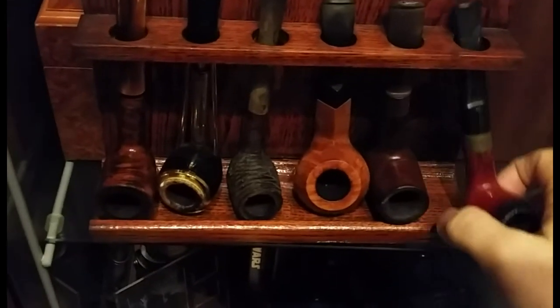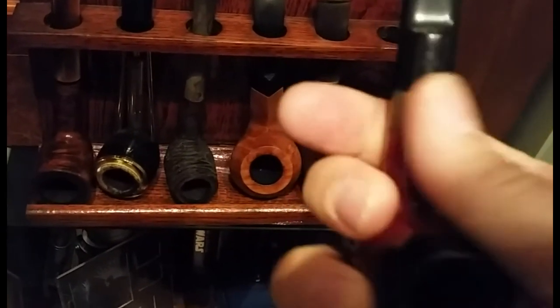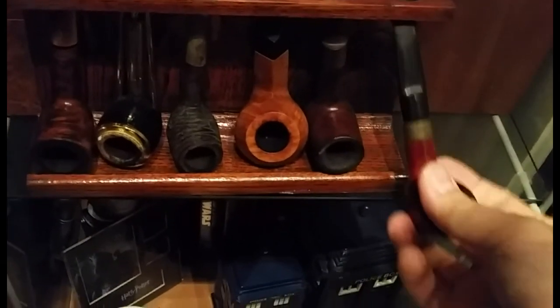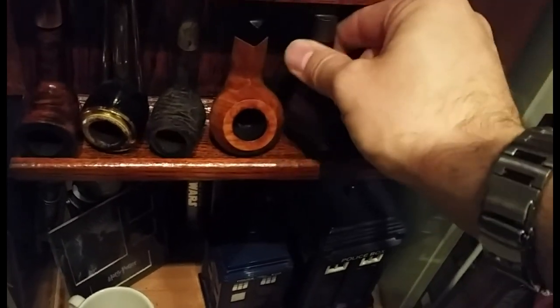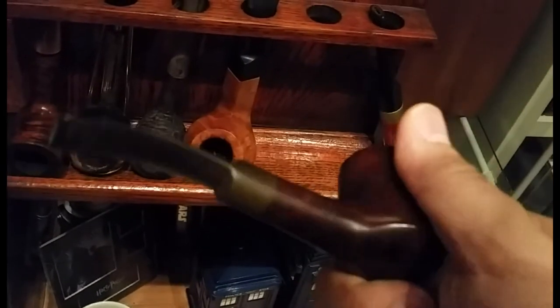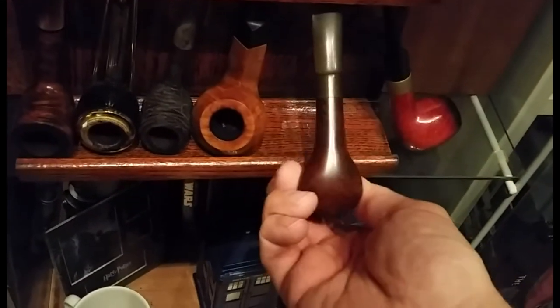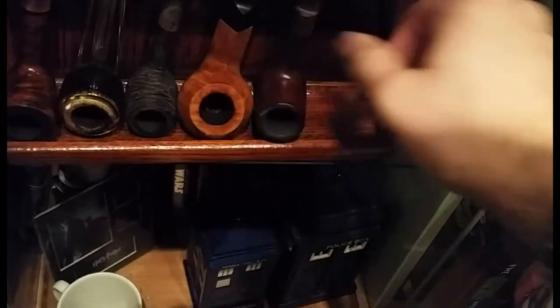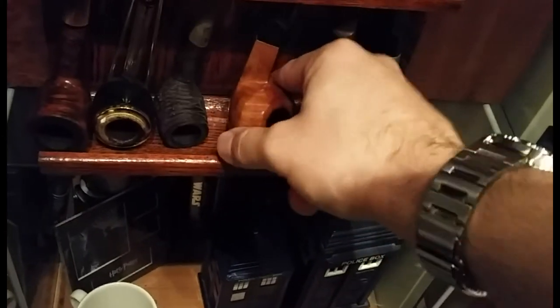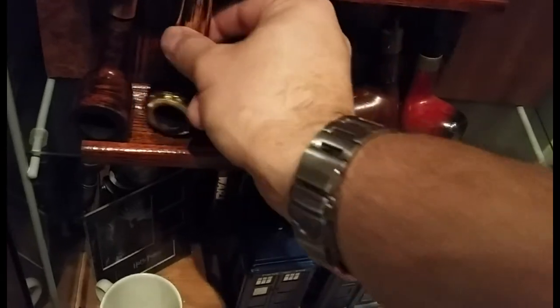Here are some random pipes. This is a little Barling with a brass ring around it — quite nice. And this is a Big Ben pop — or volcano type pipe. These are all stuff I'm going to get rid of, apart from this next one — my Natural Selection bulldog, just a cheap random pipe.